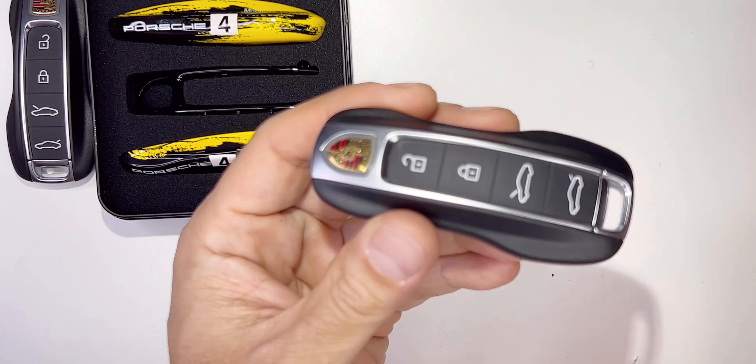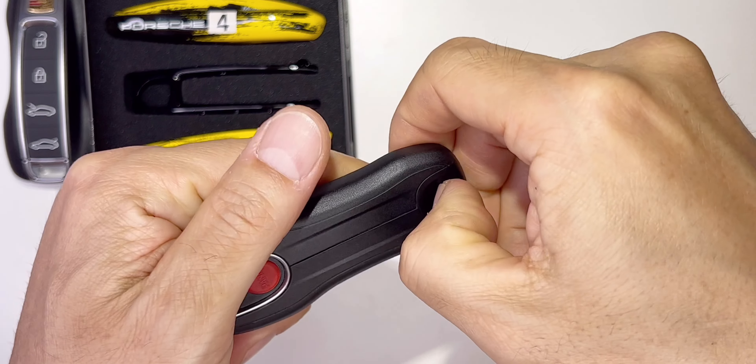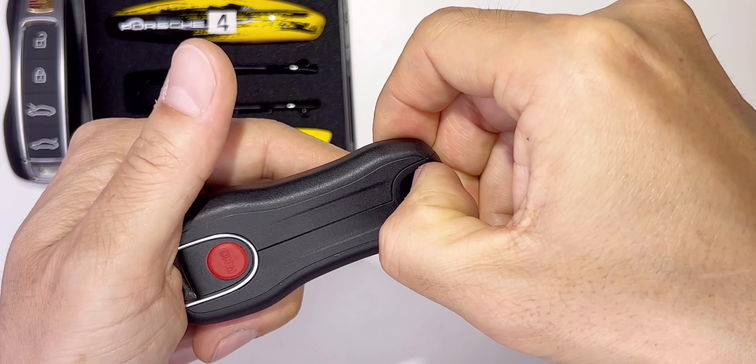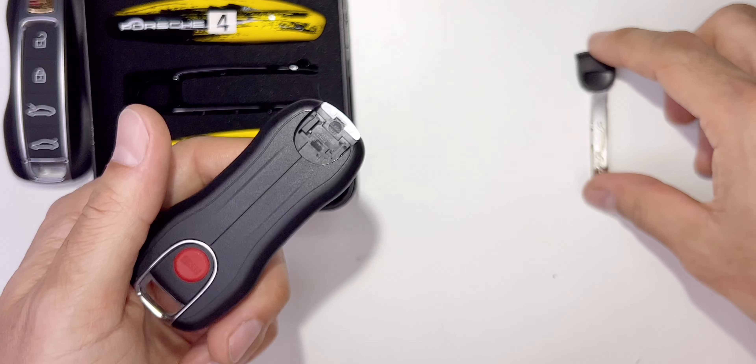Grab your key. The very first thing you have to do is pop the spare key out — very simple. Just pull it with your fingernail with very little effort, and it comes out. Hold on to that.